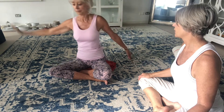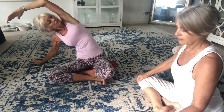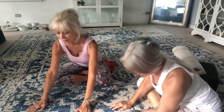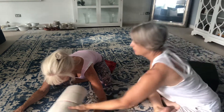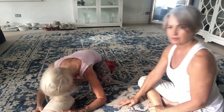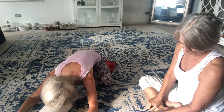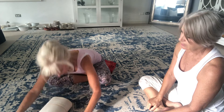Inhale and come up. Try the other side — exhale over, pressing the hand or the elbow down and hold for a few seconds. And then twist a little bit more, turning the under ribs up and the top chest back. Inhale and come up. Cascade forward — so you're going all the way forward. Here you could support the head, let the head soften and release. And inhale up.